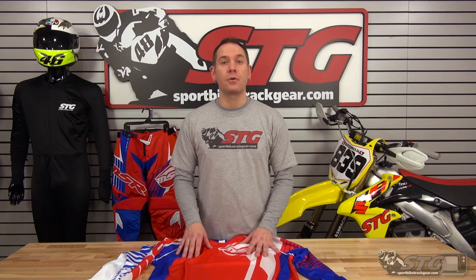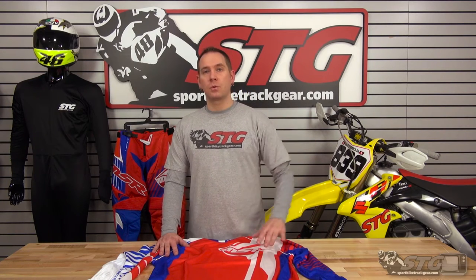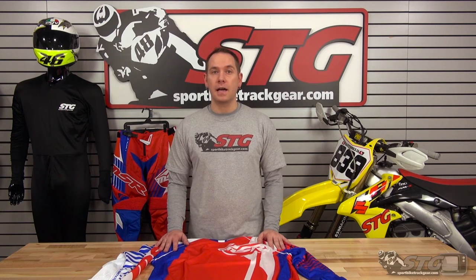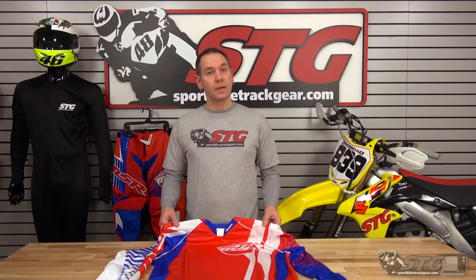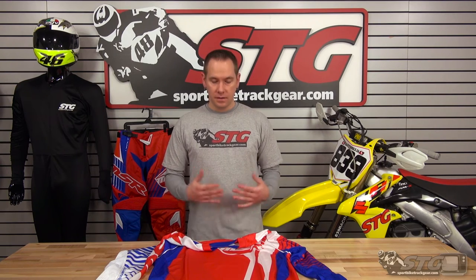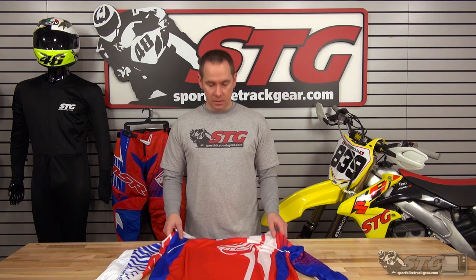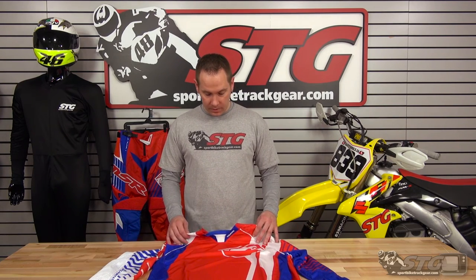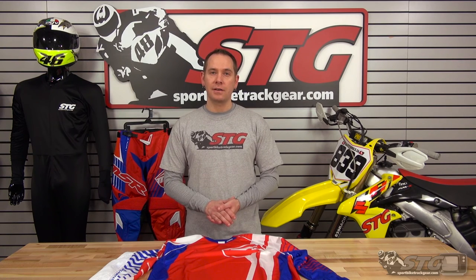Also head over to our website and check out our new customer rewards program — basically, whatever your total order dollar amount is, you'll get five percent of that back to your online account as store credit with no expiration date. With STG, any orders over $40 shipping in the lower 48 states ship totally free, and we also have great reasonable international rates and can ship anywhere in the world. Again, this is the MSR NXT Off-Road Jersey — only $69.95, tons of great graphics, great light feel, non-fade graphics, breathes really well. Head over to sportbiketrackgear.com and check them out.